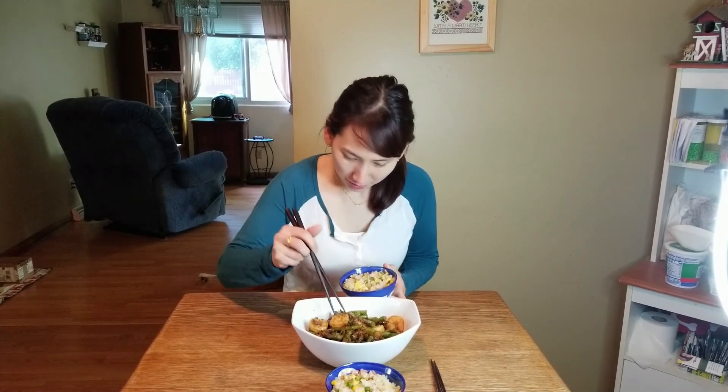And now for the real judge — my wife. How's it taste, honey? Oh yeah.